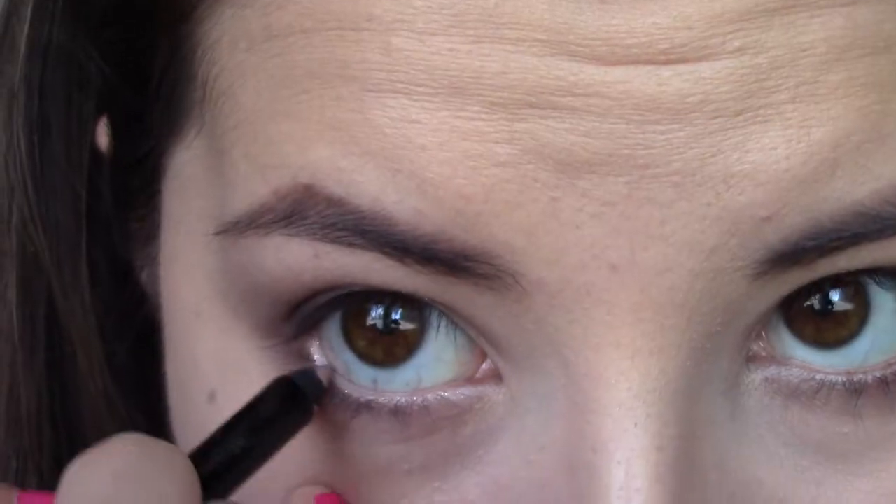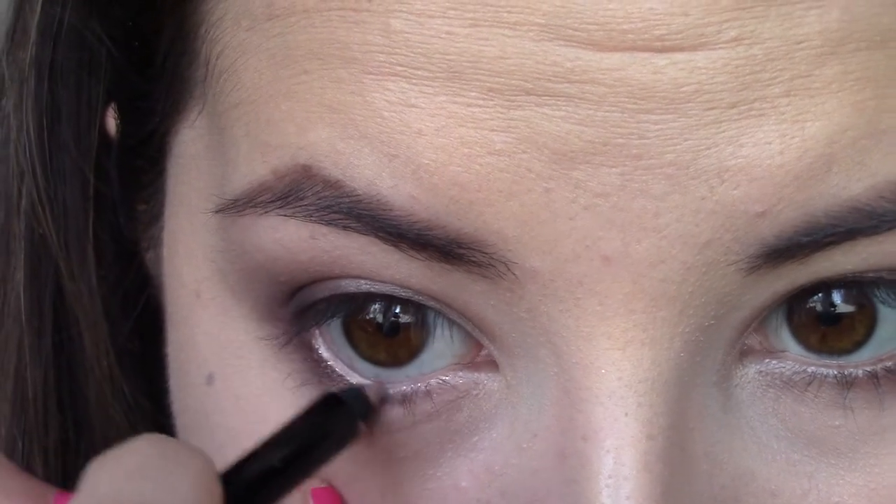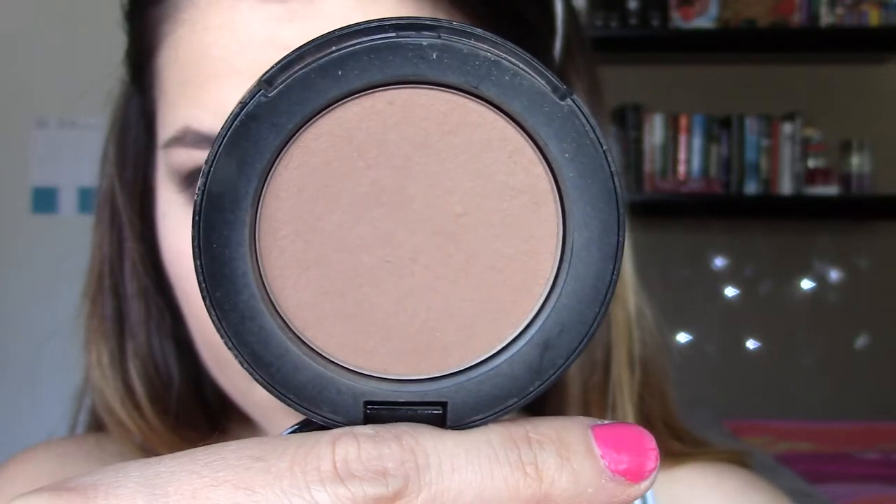We're going to take this rose gold eyeliner and go ahead and line our waterline. Then taking the powder of your choice, I'm going to be setting all of my face makeup, following up with this beautiful Chocolate Soleil bronzer by Too Faced.